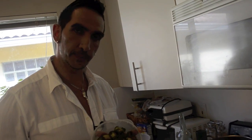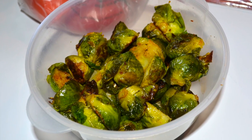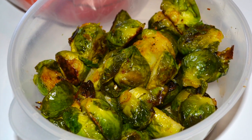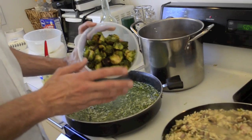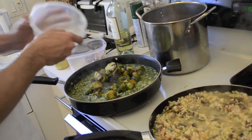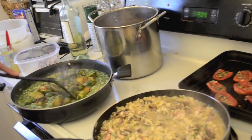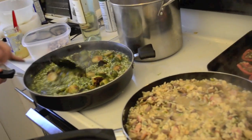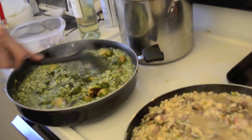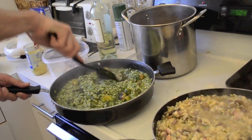These are Brussels sprouts, previously cooked — look how beautiful. I cut them in half because they are quite hard, so to help with their cooking I cut them in half and put them on the plancha with olive oil and pepper. We are going to add all these to the vegetarian risotto. So they start to integrate — see how nice — all the flavors of the broccoli begin to blend in and will add more flavor to this vegetarian risotto.